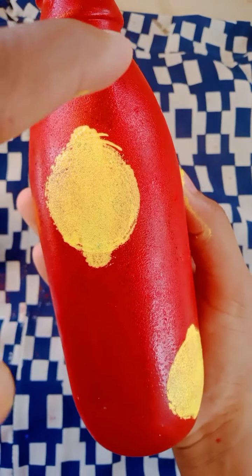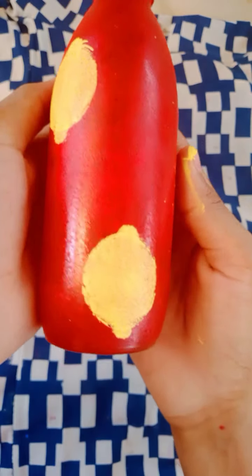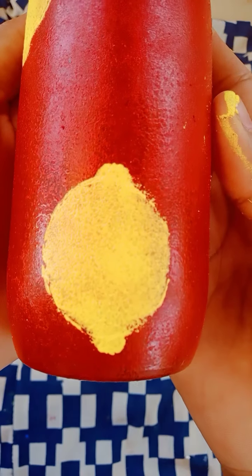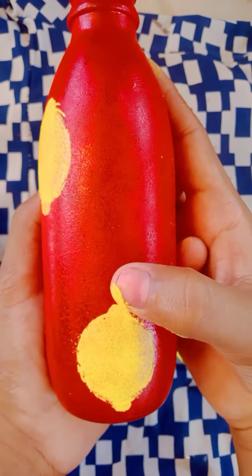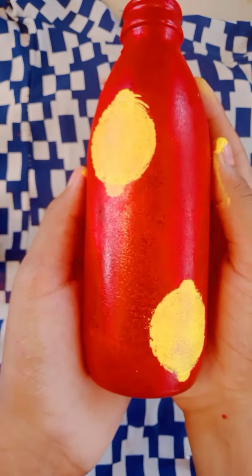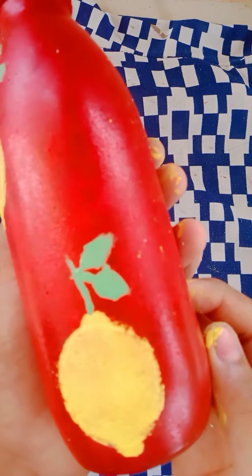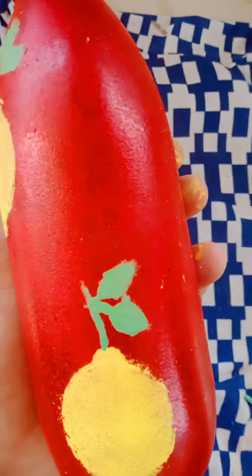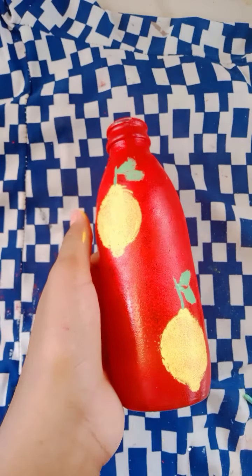I have a sponge that we need to put on top. We put it on the top of the sponge, then on the top of the leaf. I will put it in the green paint, then we're going to add a little more leaf.